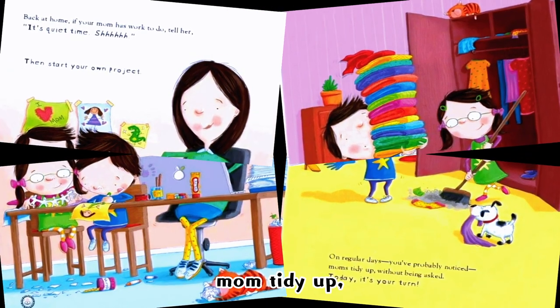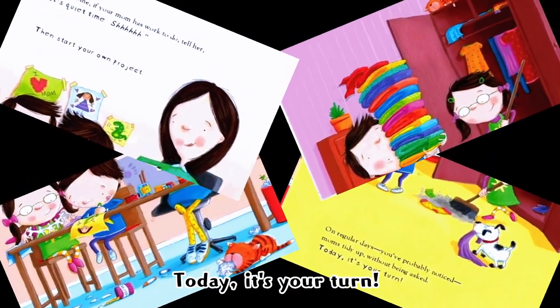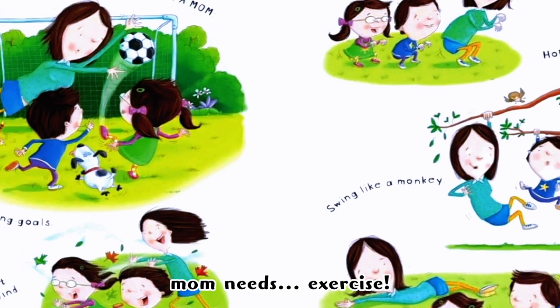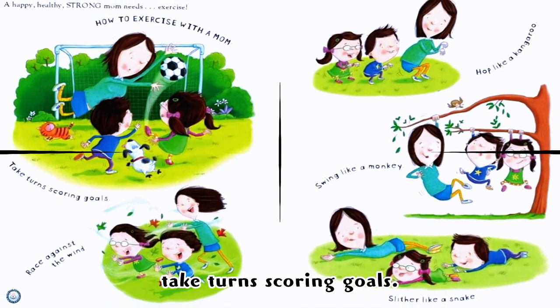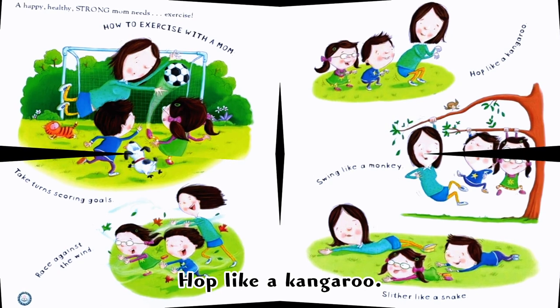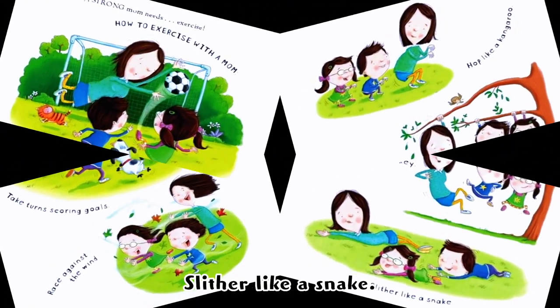On regular days you've probably noticed mom tidies up without being asked — today it's your turn! Be a healthy, strong mom: she needs exercise. How to exercise with a mom: take turns racing, race against the wind, hop like a kangaroo, swing like a monkey, slither like a snake.